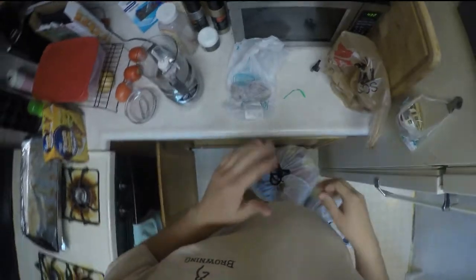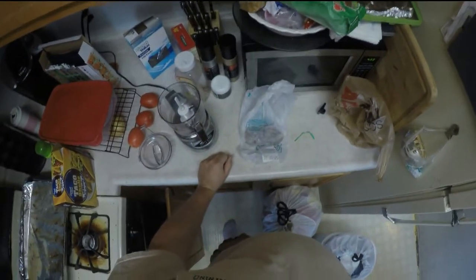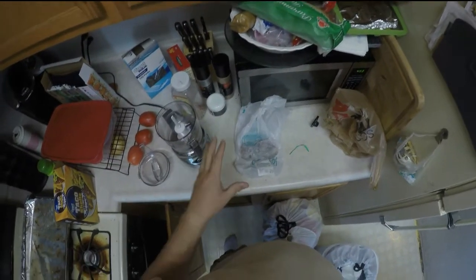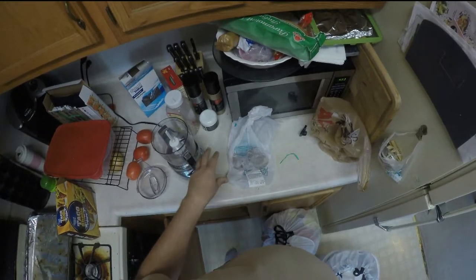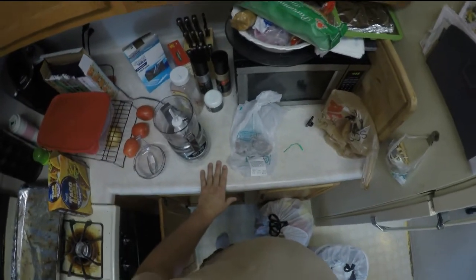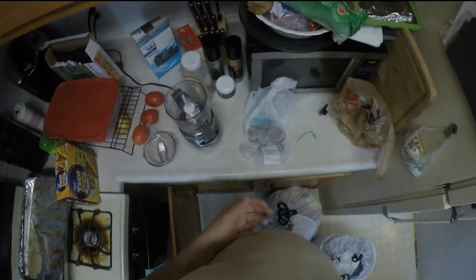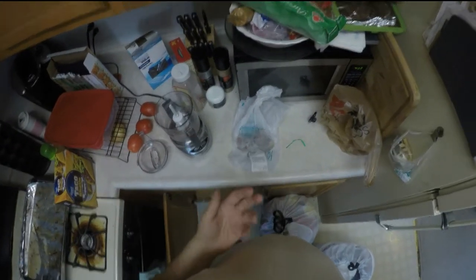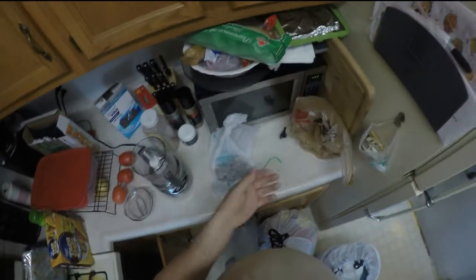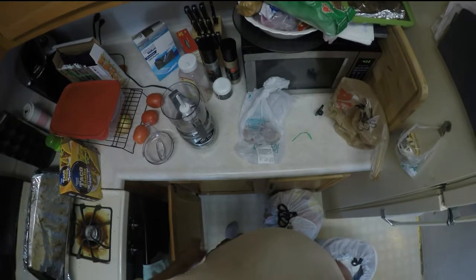Hey guys, James here. Gonna try something out — tried it once before, didn't go over too well with my fish, but I'm gonna try and make my own fish food. The first time I did it I made shrimp, scallops, and flounder, mixed that with seaweed and some vitamins from Sea Camp, froze it and fed it to my fish. I gave them a couple tries across a couple different days. I could see them eating some but not all of it, spitting some stuff out. But because shrimp, flounder, and scallops are all white meat, I couldn't tell what they were eating and what they were spitting out.